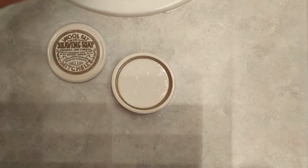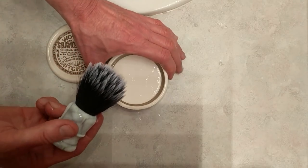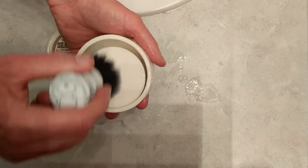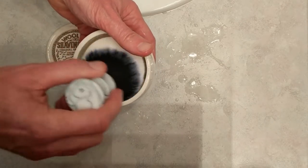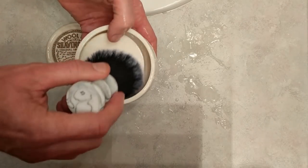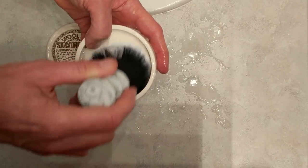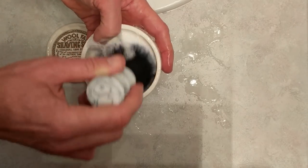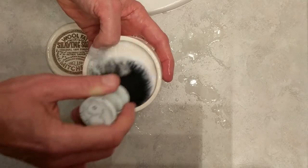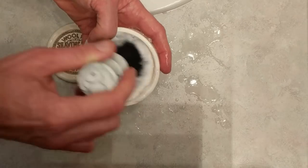I'm going to give it a shake, maybe another shake — and that's it. Let's lift it up and see if we can build a lather here. Some water spattering out around the sides there. Let's just hold this in place. The water did fall down the sides but that's okay — look how it is lathering! It's really loading my brush here.